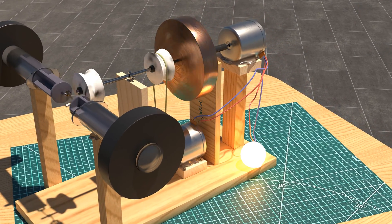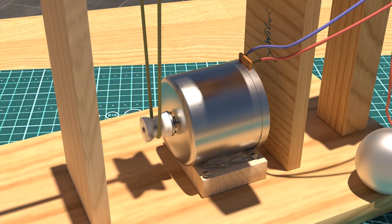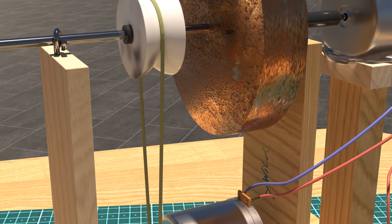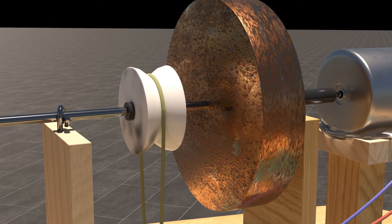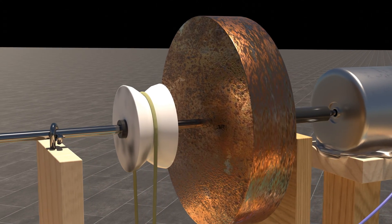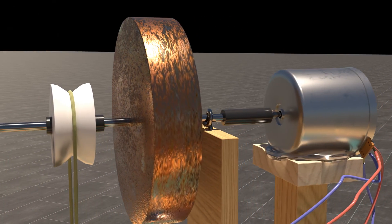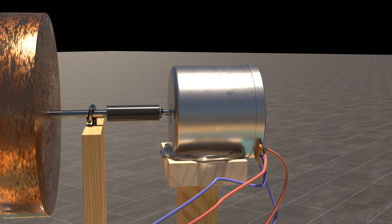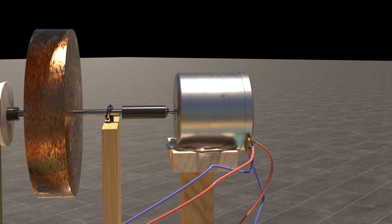A small electric motor is connected to the central shaft via a small roller with a rubber band over a large roller. The central shaft carries the massive flywheel and is connected directly to a second small electric motor. This second electric motor has a direct cable connection to the first electric motor and at the same time a cable connection to the lamp.